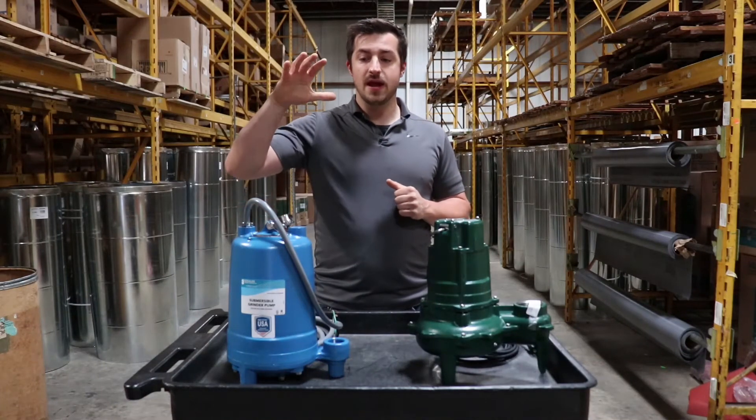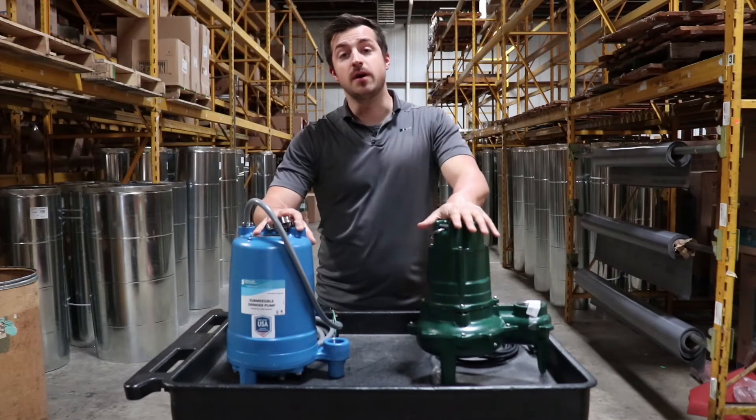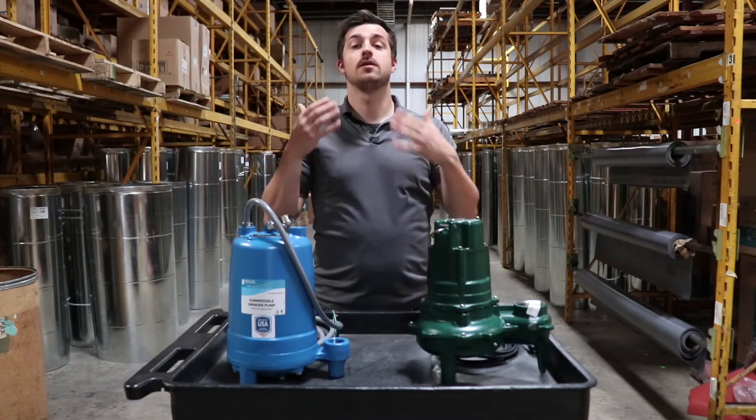Hey, this is Steven here with Nolan. In front of me I've got a grinder pump and a sewage pump. A lot of people confuse the two — let's take a look at the differences.